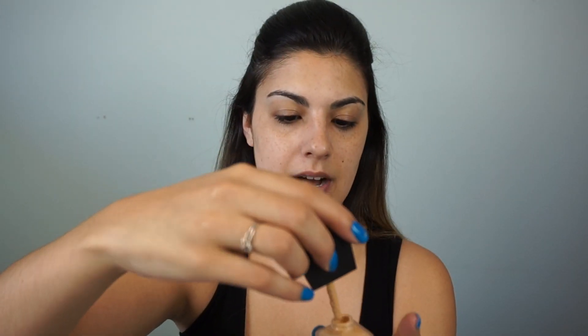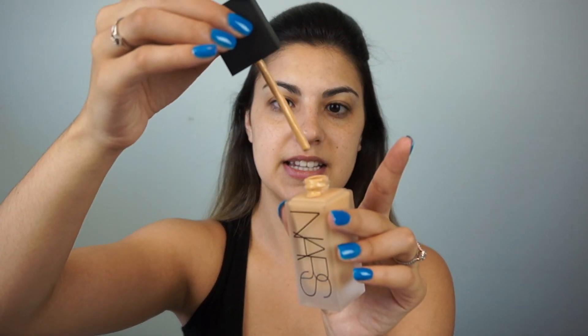As you guys know, we are doing a first impressions on the NARS foundation — this is the All Day Luminous Weightless foundation, not the Sheer Glow. I do have oily combination skin — very oily right here and then kind of combo on the cheeks. The packaging is so gorgeous. It doesn't have a pump; it has this little stick — not a dropper, just a stick. You can attach a pump; NARS actually sells their own pumps on their website, and you can also get pumps at MAC.